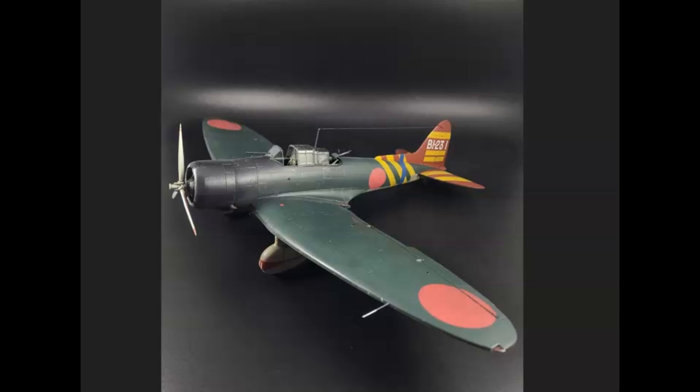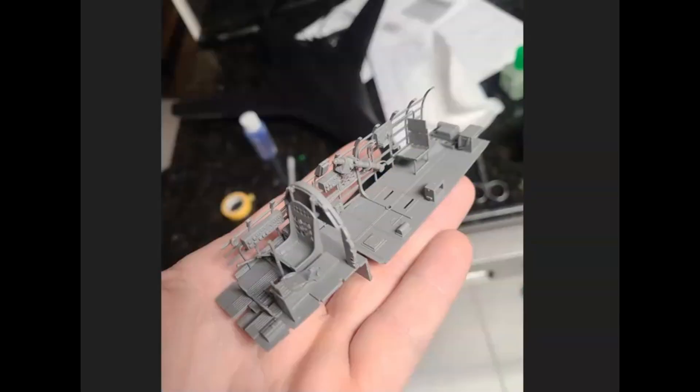They're going to look pretty similar paint-wise, so that's why I wanted to vary it up. I'm not going to go piece by piece showing cutting, sanding, and gluing — just hit the high points. So here's the cockpit coming together. There are a lot of small pieces in here. In order to not paint and then mess things up trying to glue it, I glued it all together first and then hit it with the airbrush and picked out details as I went. It worked out pretty well.